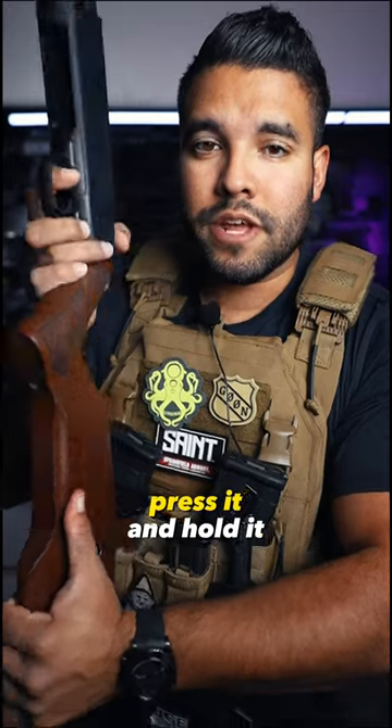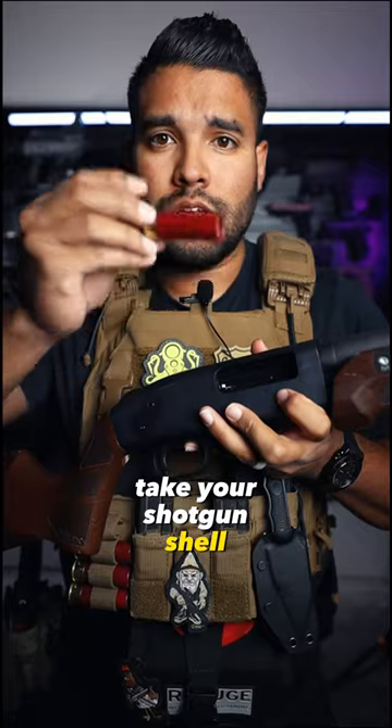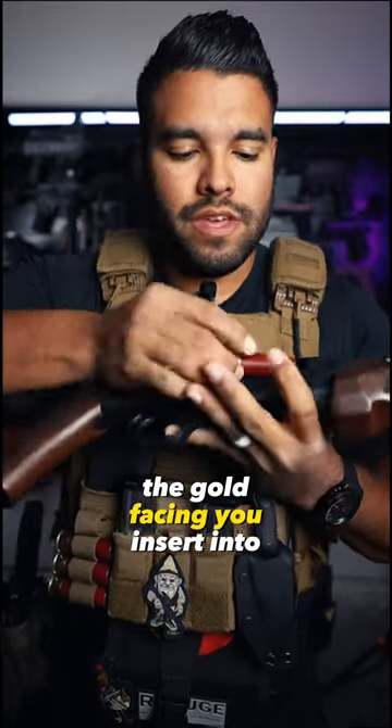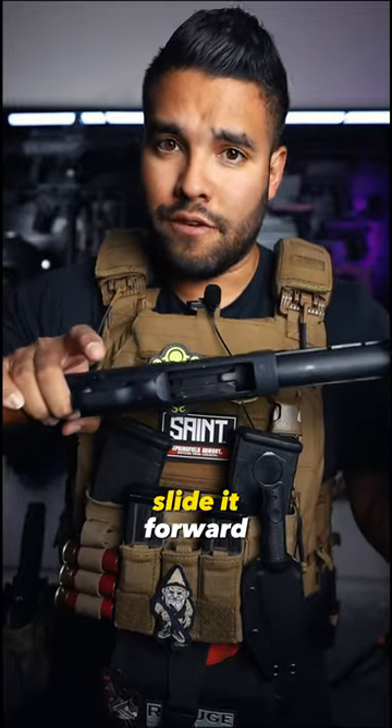See this button right here? Press it and hold it. Open up the chamber. Take your shotgun shell, the gold facing you. Insert into the chamber. Press and hold that button again. Slide it forward.